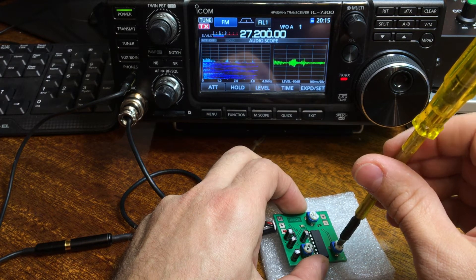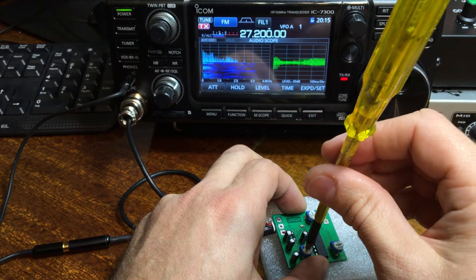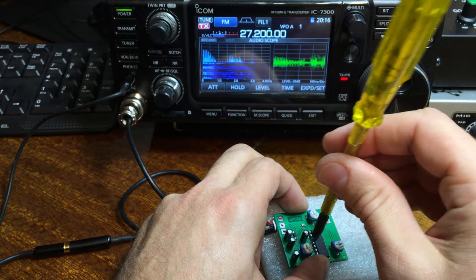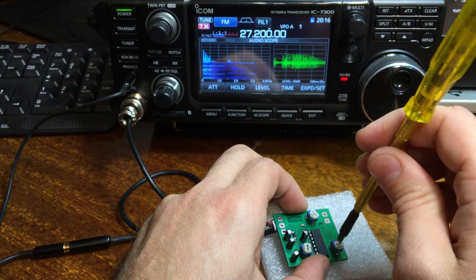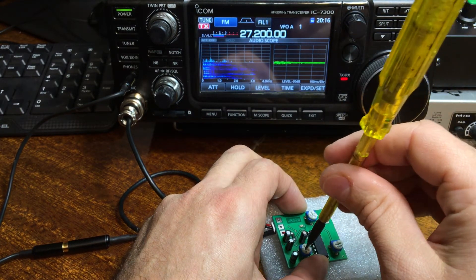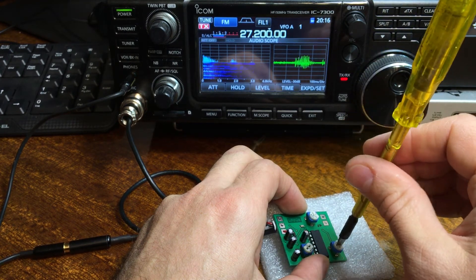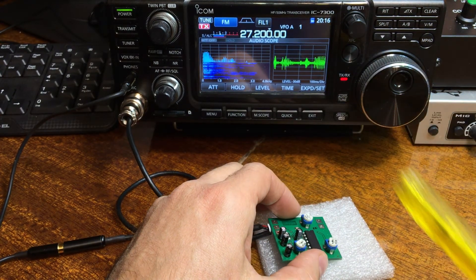This adjustment controls the time delay. At minimum delay: one, two, three, four, five, six, seven. Testing on FM mode: one, two, three, four, five.